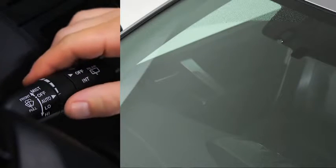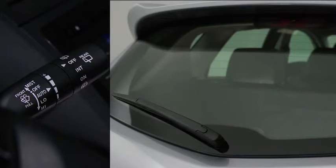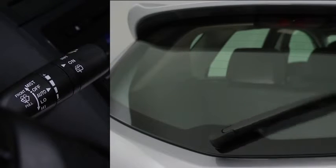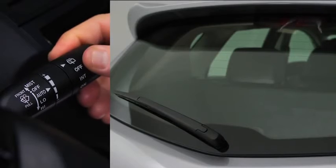Turn the automatic wipers off when going through a car wash or when cleaning or touching the windshield. For the rear window wiper, turn the switch at the end of the lever to on or intermittent. To spray washer fluid, turn the switch to washer.